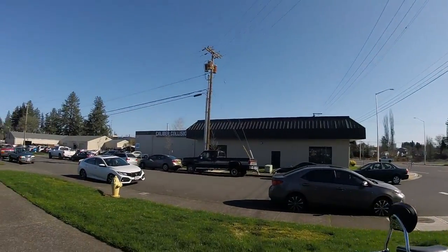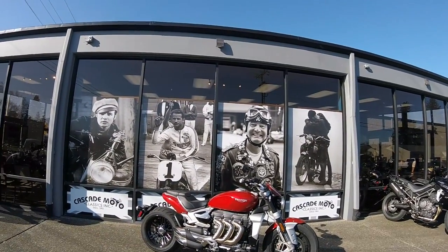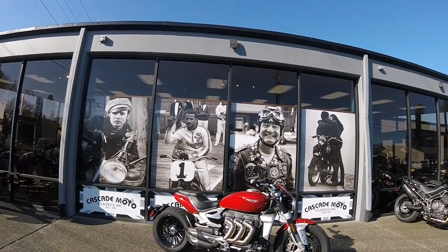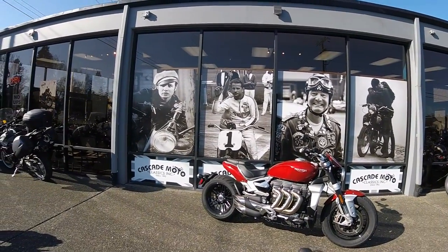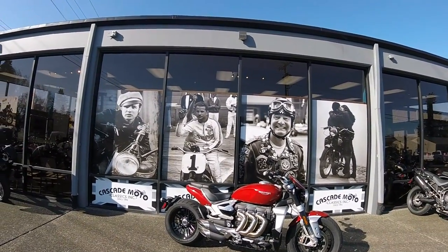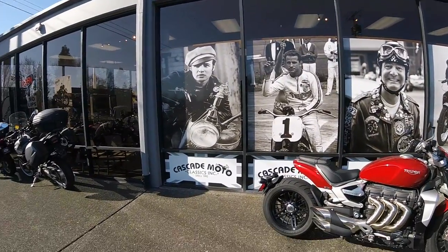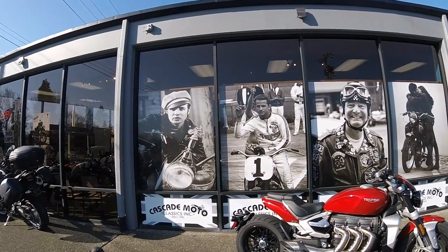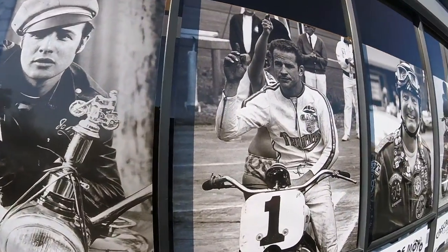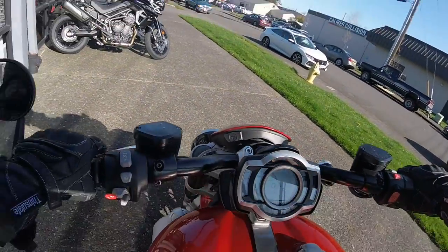Thanks as usual to Cascade Moto Classics here in Beaverton. They've been working with me for quite some time — it's amazing. I just offer this service kind of for free; review any bike, really, it doesn't have to be a Triumph. But a lot of people don't take you up on it. If you're thinking about getting into the moto vlog or review scene, it can be a really slow grind. I only think I have 1,500 subs.